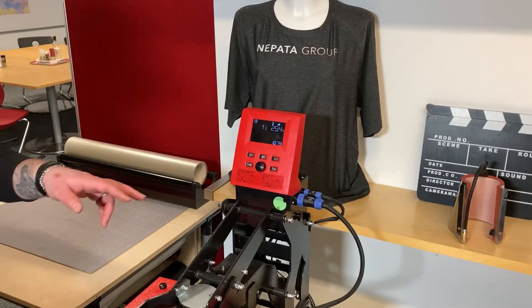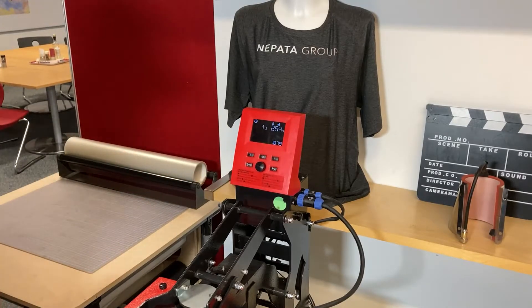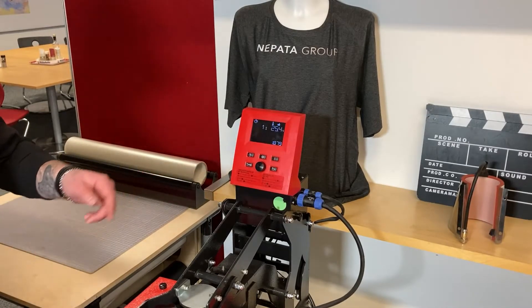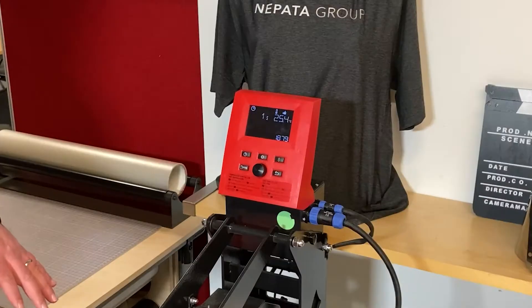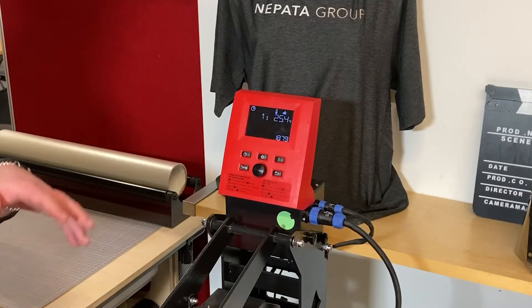The last thing you can say about the smart controller is it has a counter for the pressing operations you have done, and it's also possible to reset all the things to the factory setting, which is not possible on the light controller.